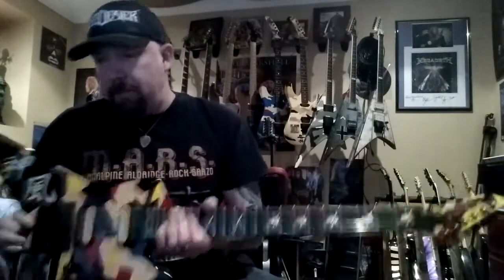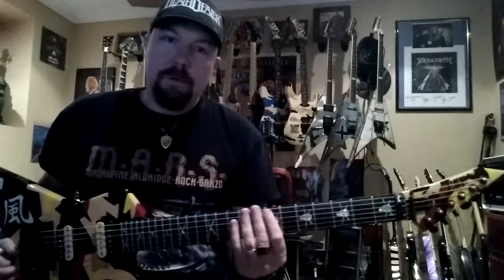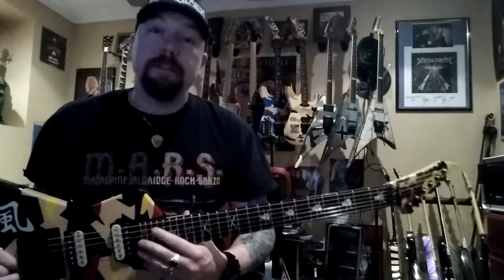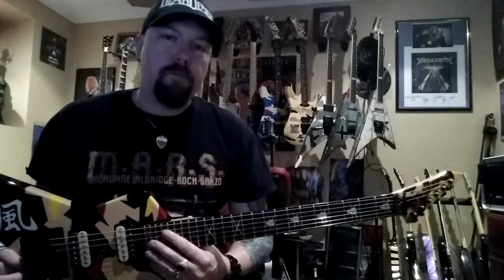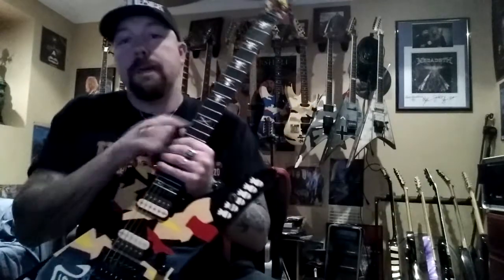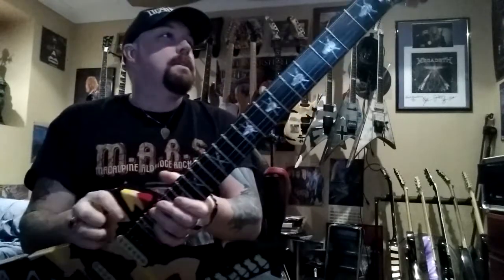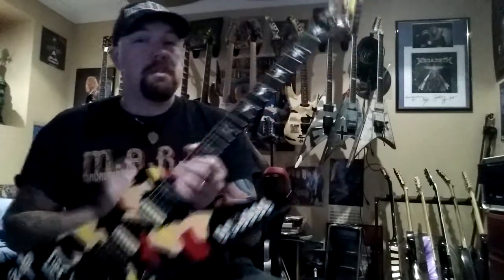I really like how he puts certain aspects of his models together. I've been an ESP endorsee for about 12 years now, and just re-signed with them in the States for 2014–2015. They're supplying myself and the rest of the guys in Death Dealer quite well. Essentially what this is, is a Signature Series ESP.